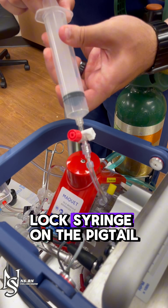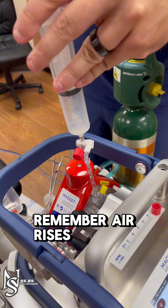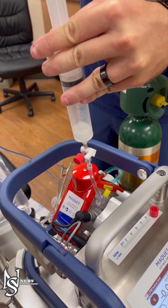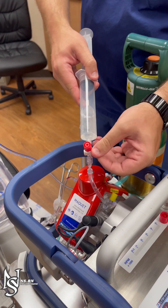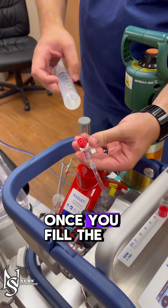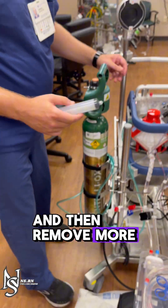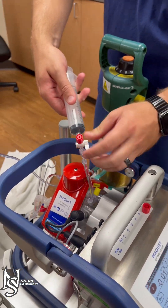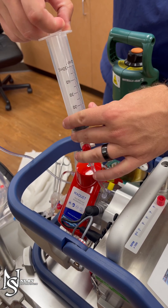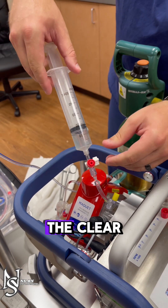Use a 50ml Luerlock syringe on the pigtail to pull back and remove air. Remember, air rises. Once you fill the syringe, quickly squirt the blood and air on the ground, then remove more air if needed. When you are only getting blood, you should be in the clear.